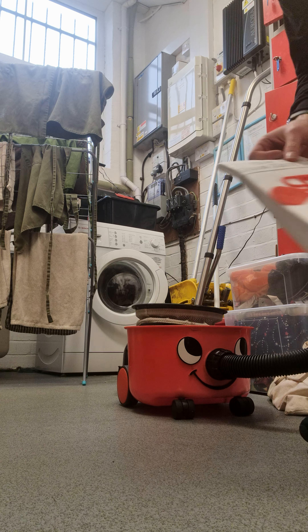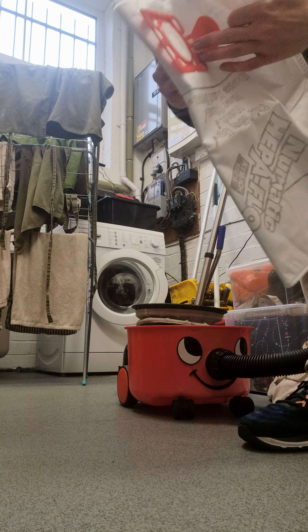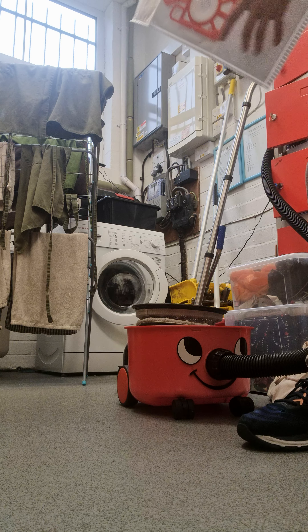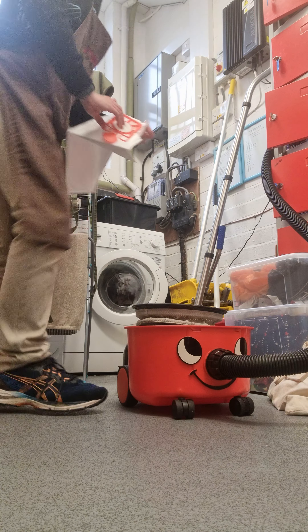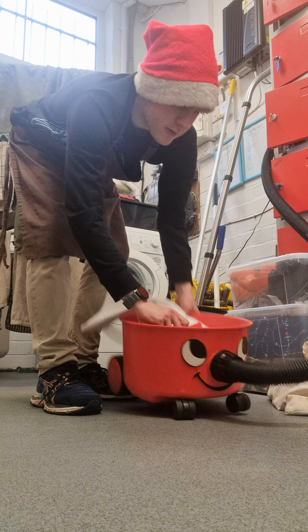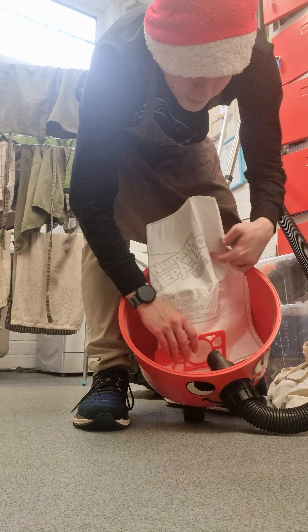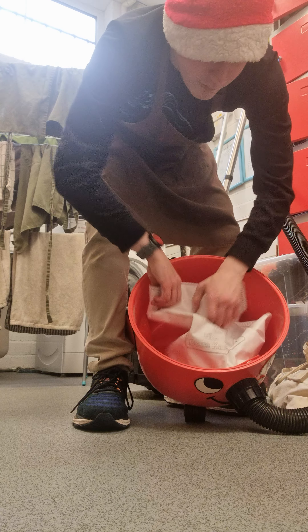There's only one more of these. These are the better vacuum cleaner bags — pneumatic HEPA flow — which are supposed to maintain the efficiency of Henry, unlike the paper dust bags. What you do is put it in the black slot here, and then fold it back.